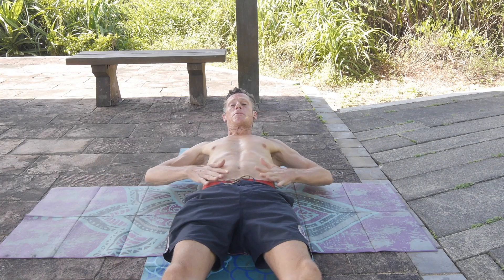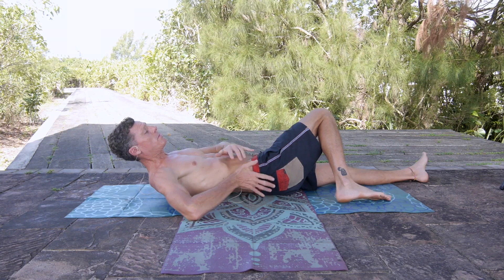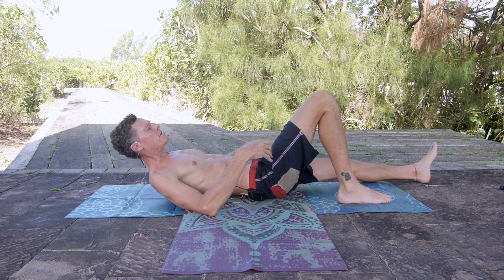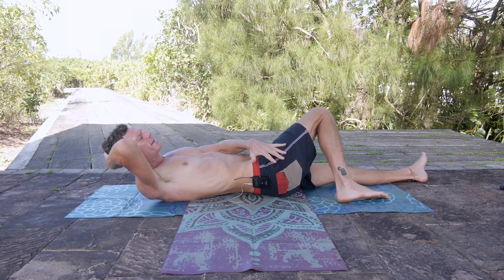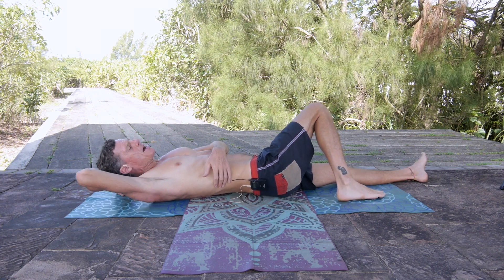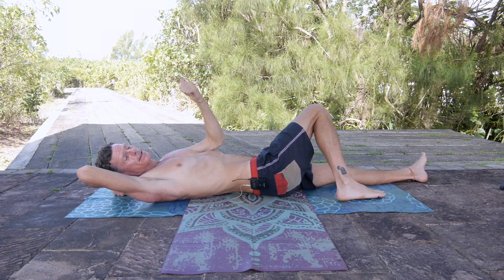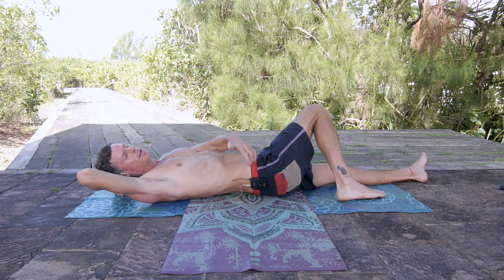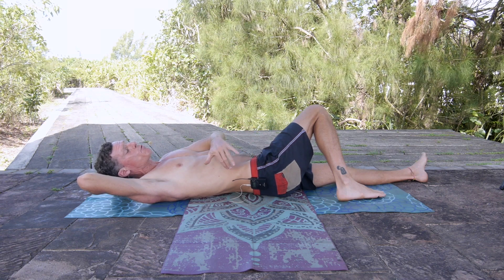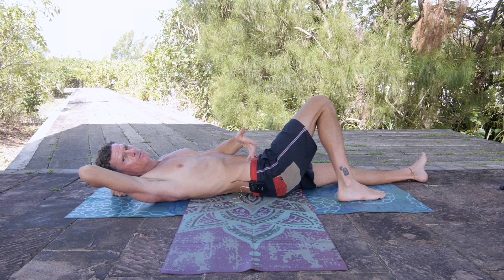We're going to try to strengthen the psoas muscle, and not only the psoas but also the glutes, other hip flexors, the QL — the quadratus lumborum — and the back muscles. I call this the psoas push. I took my shirt off so you can see how my hips are differentiating in comparison to the lower back. Differentiating the pelvis from the lower back — simple explanation: you want to teach the brain that the pelvis can move independently without bringing the lower back along too much, so it has proper mobility.